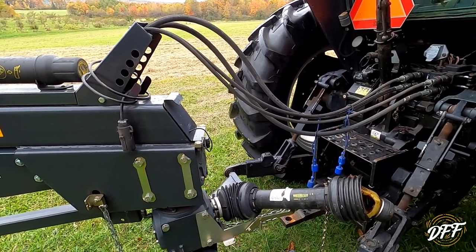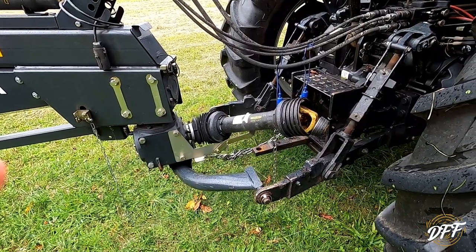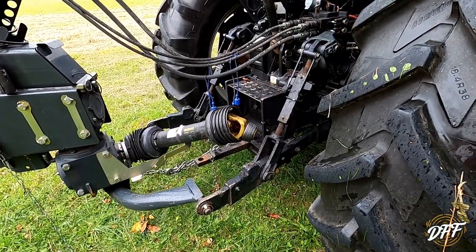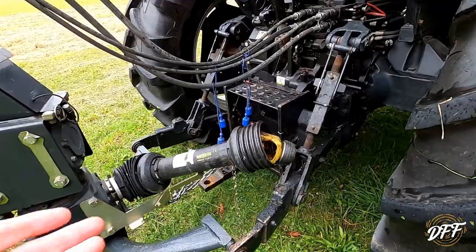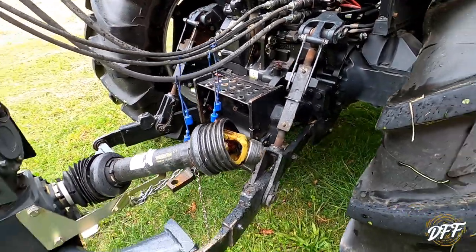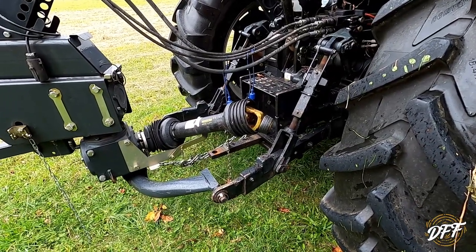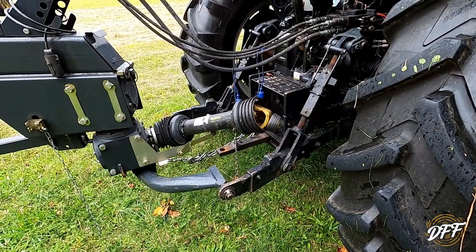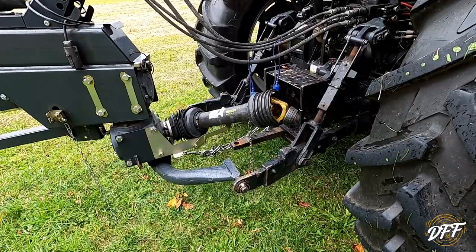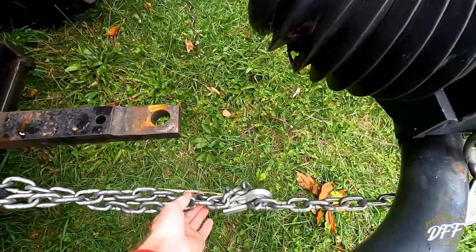These mowers are available in either 1000 RPM PTO or 540. I opted for the 540 just because every other implement I have is 540 and I didn't want to be flipping the shaft every time I was going to mow. But again, the 1000 RPM option was available.